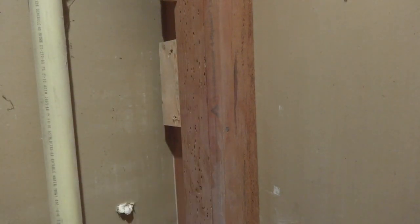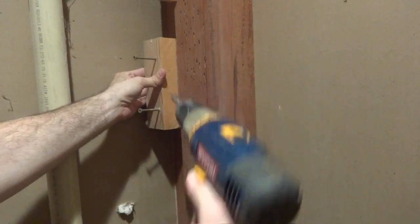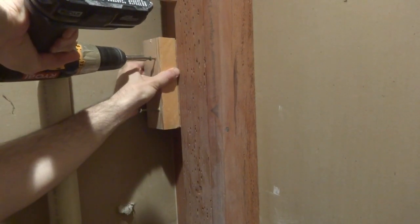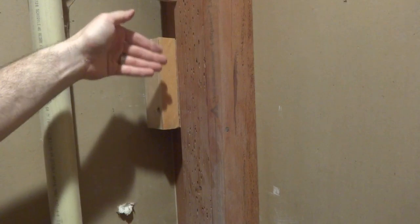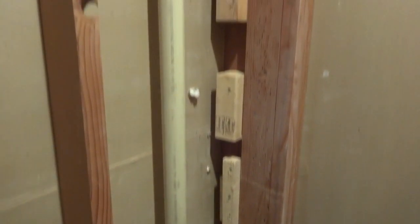There's the first blocking piece, and I'm going to build it out from there with a second piece so I have something solid to screw to. There we go — now I've got good blocking. I'll just put a few more down here and have this done. There are the blocks — they sure are pretty, but they should do the job.